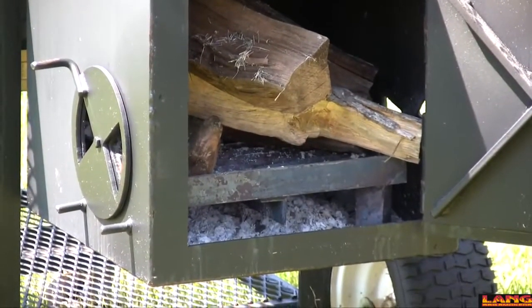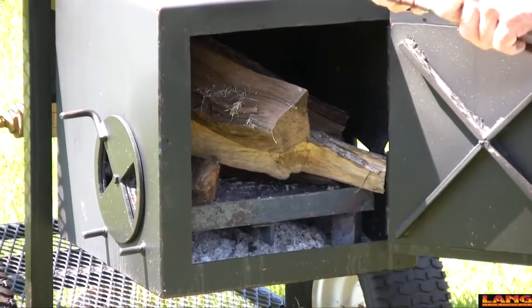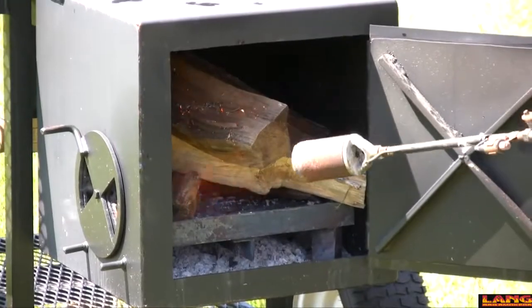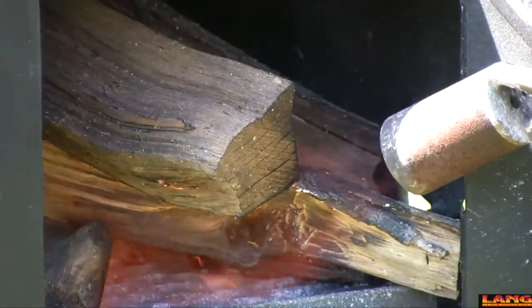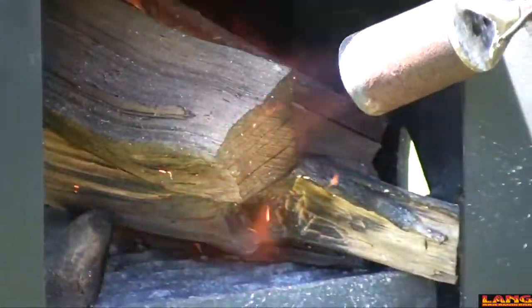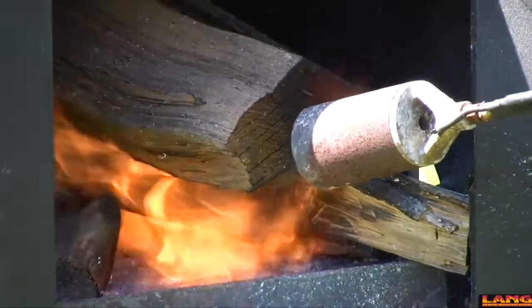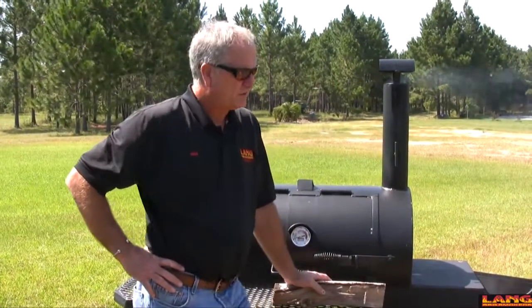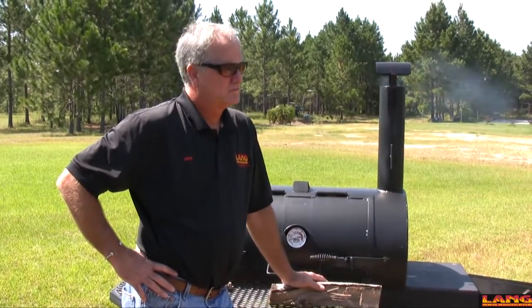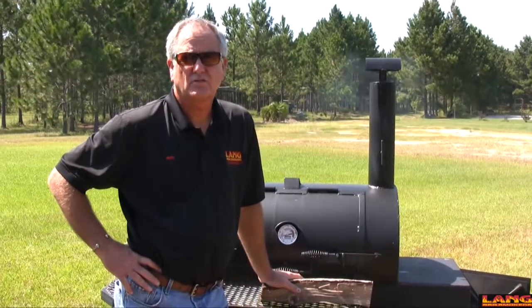What you want to get a hold of is a propane starter. There are a lot of other options available, but that propane starter works real good. When it comes to lighting the wood up, the big thing is just build a big fire. Whether you start with a propane torch, some kindling, lighter fluid, charcoal — anything you want to do to get it started. You're going to burn all that out before you get to cooking, so you don't have to worry too much about what you started it up with.